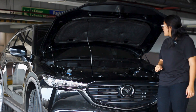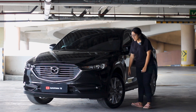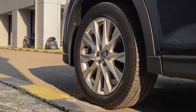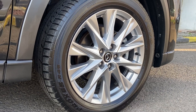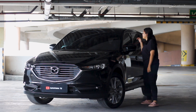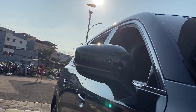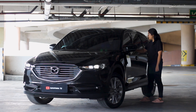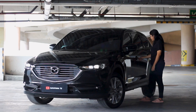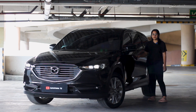Moving to the side, the tires are sized 255/55 with 19-inch rims. The wheels are a different design compared to the Elite trim — these are gray in color. On the body side, the mirrors are body-colored and have LED turn signals. The door handles have chrome trim and already feature smart entry — just press the button on the handle.